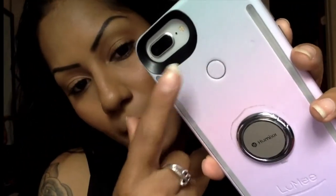Hello everybody, welcome back to my channel. Like I told you guys, I was going to be doing the first review on the Lumi case. Here's my Lumi case — mine is the one that's blue, then pink, then purple.